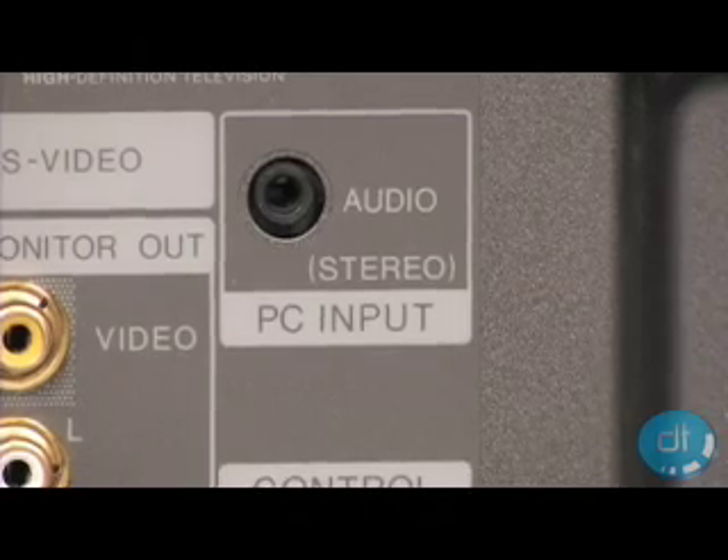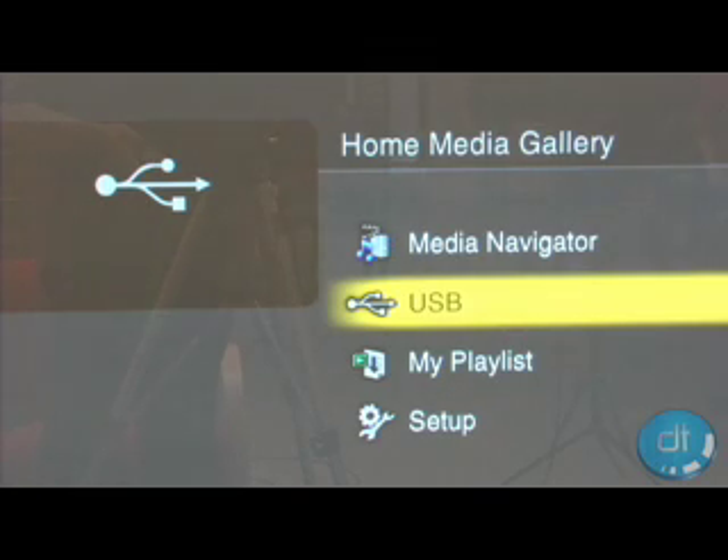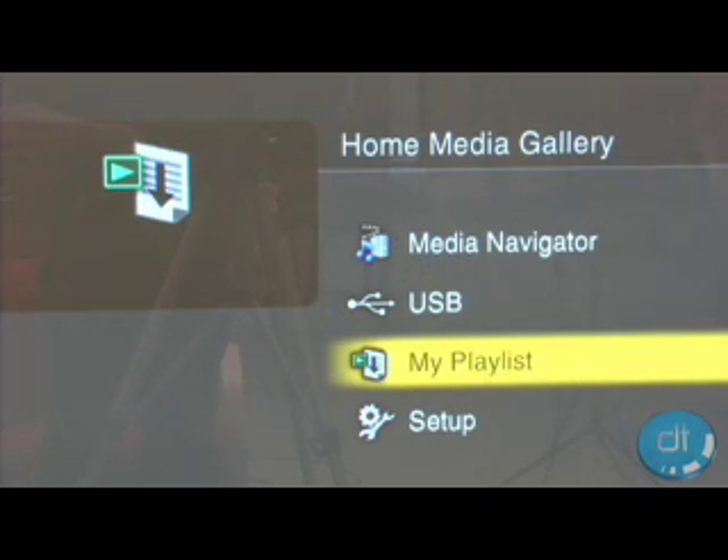Why PC? So that you can enjoy the home media gallery, enabling a link with a network PC to share content, including movies, music, and photos.